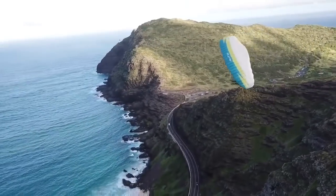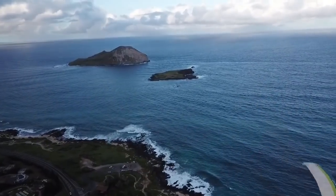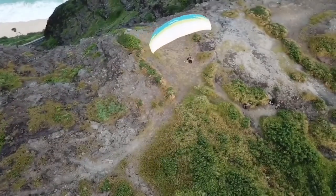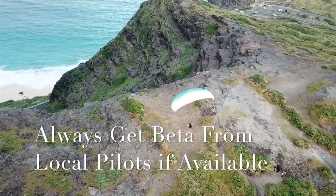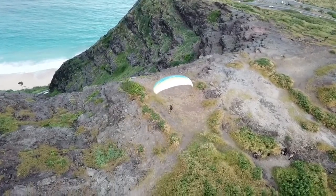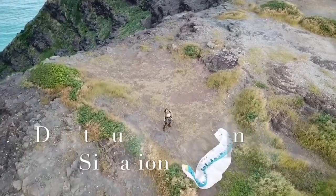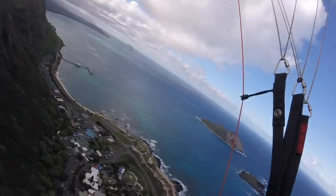Some do's and don'ts. Anytime you're at a new spot trying to top land, you want to start making passes so that you always have an out — you can always get away from the hill. If you go back too far, you can get yourself parked and just drop straight down into the rotor, or even worse, go backwards until you fall out of the sky. You also want to play with your glider's stall points, but when you do this, be on the ground when you're not really soaring, or at least be super close to it. If you can't afford to fall out of the sky, don't play with the stall point when you're learning.